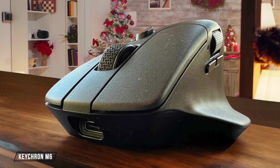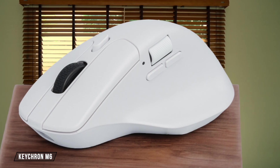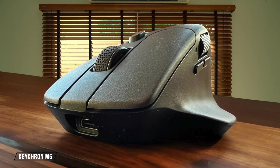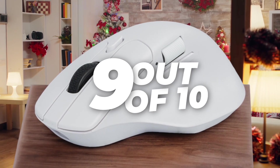The Keychron M6 is a standout with its PixArt 3395 sensor, offering up to 26,000 DPI and 650 inches per second tracking speed. This mouse is incredibly precise, but its high-end features come at a premium price. I rate it 9 out of 10 for its precision and accuracy.